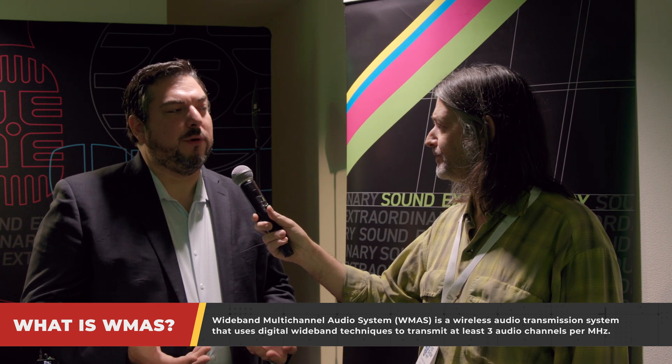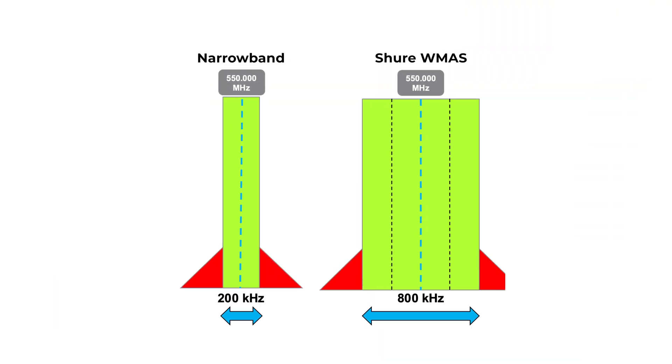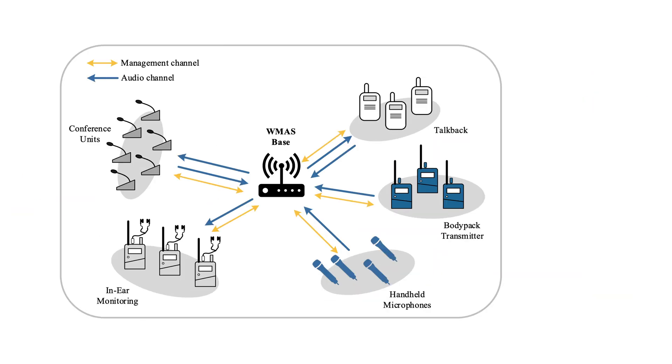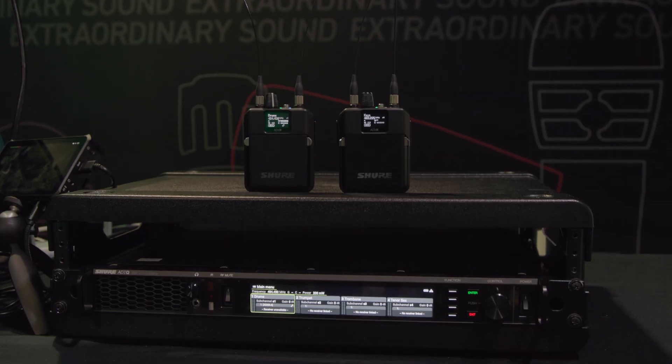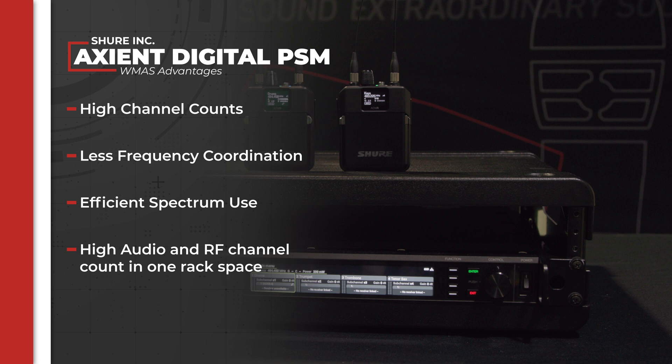But before we get started, the idea of wideband or WMAS for RF — what does that mean? WMAS is a new regulatory construct that the FCC allows us to use wider blocks of spectrum. Previously, we could only use 200 kilohertz. Now with WMAS, we can use larger blocks and do new and exciting things. You can almost think of it as a mini TV station — within the WMAS mode, we can do four stereo mixes in an 800 kilohertz block on a single frequency, which helps you maximize channel count with less frequency coordination.